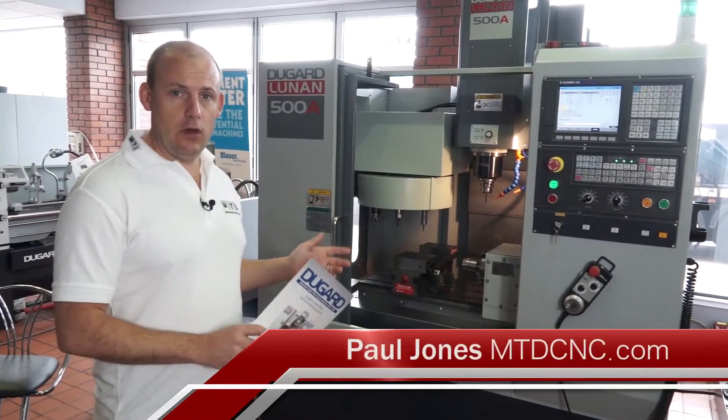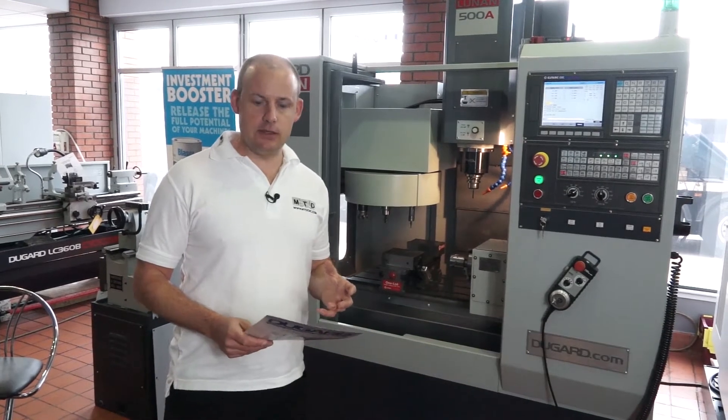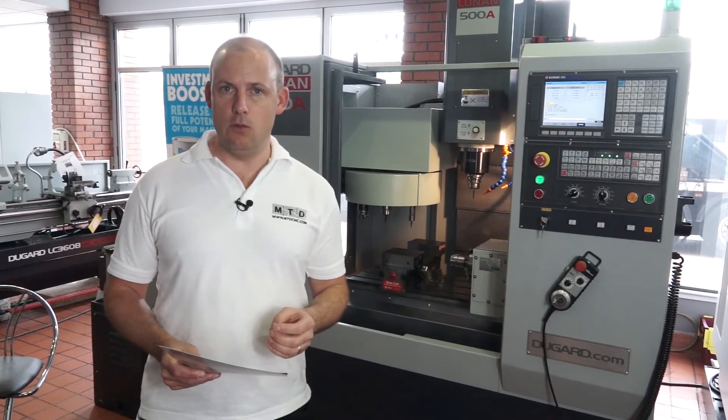Behind me here we've got the Dugard 500A machining centre. This is an entry level machining centre with a capacity of 500 millimetres in the X and 320 millimetres in the Y.